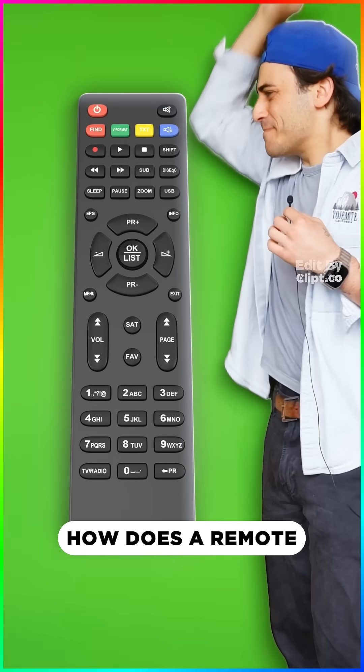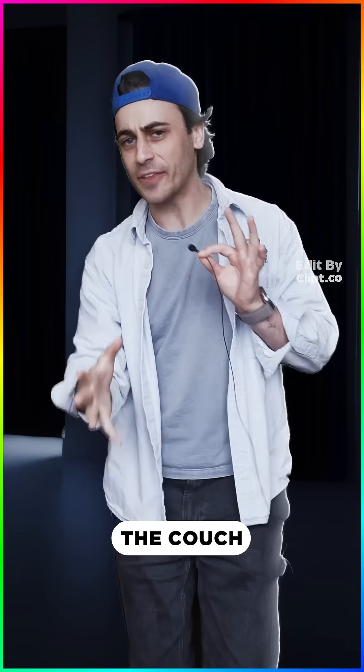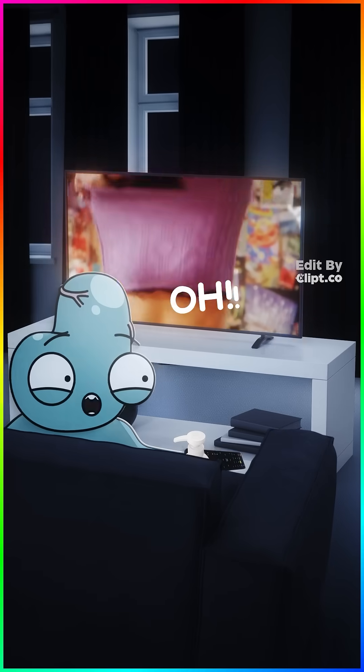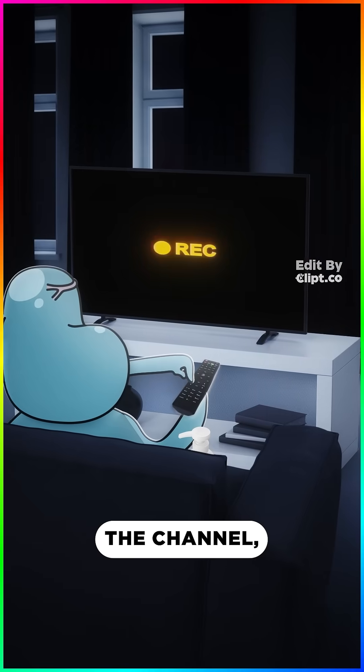How does a remote make your TV actually do things? So you're sitting on the couch, and you're finally ready to watch the new season of... Oh! The new season of SpongeBob — switch the channel, dude!